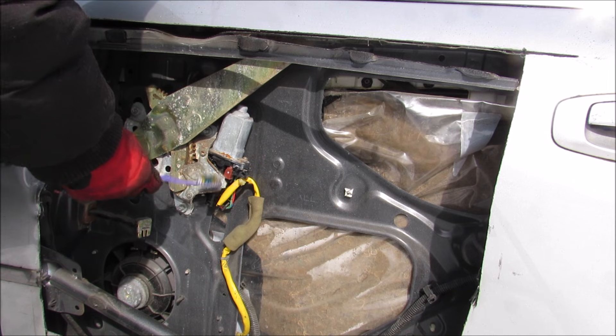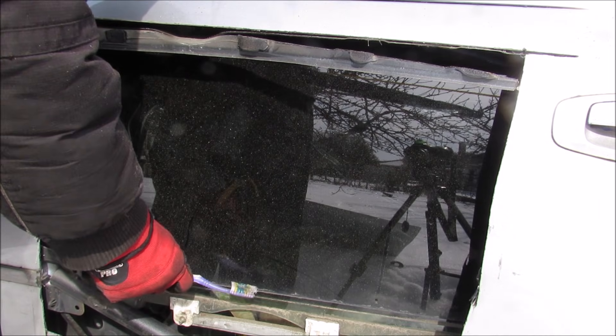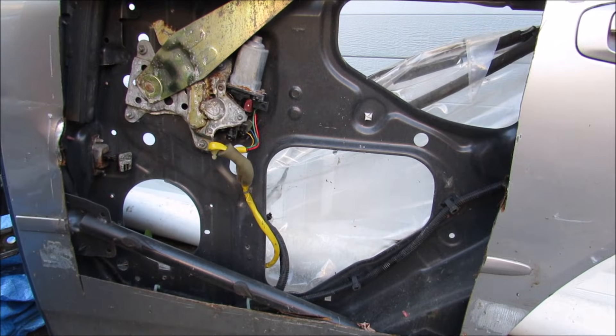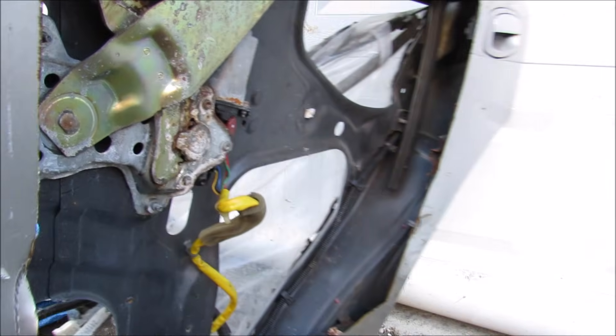Now the window regulator has a built-in sensing circuit that allows the motor to know when to stop when the window reaches all the way down or all the way up, for one-touch auto down or up. Now I'm just going to flip this door around so we can actually remove this window actuator from the door assembly.